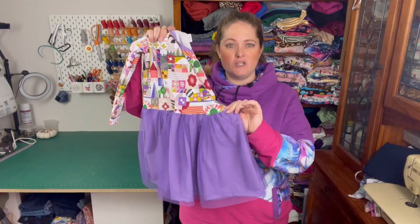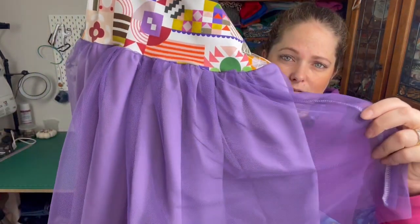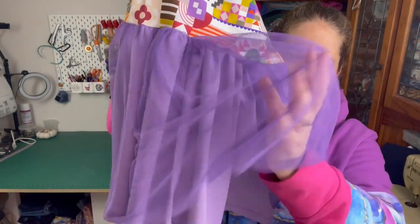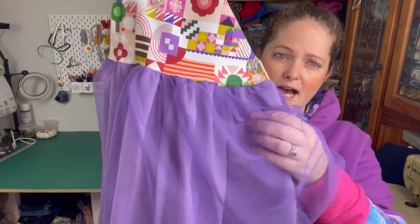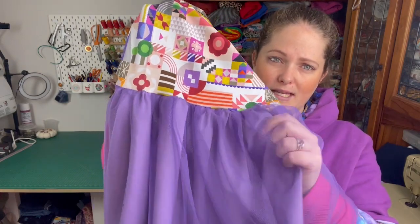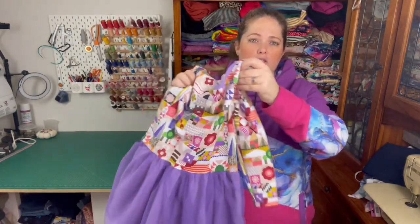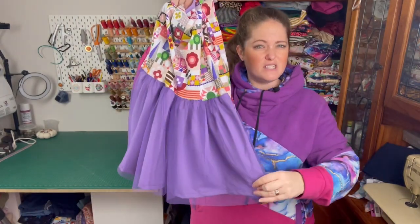On this version I actually did a tulle overlay. As you can see it's got this cute tulle overlay. I did the gathered skirt version — I made the knit gathered skirt and put a tulle gathered skirt over the top so that you get this really cute kind of party dress.